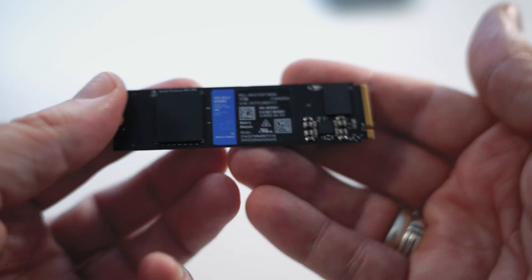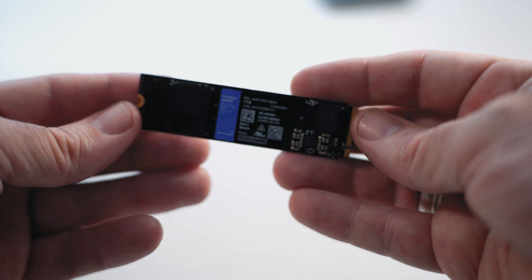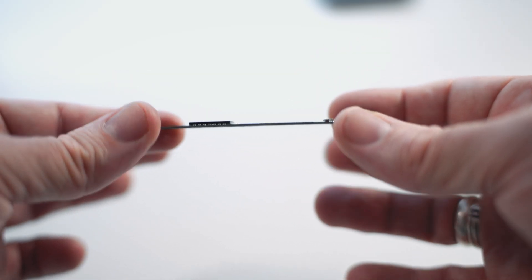Looking at the NVMe itself, you can see it's fairly basic. You have a controller and the NAND flash all on one side, which helps with laptops that have limited space — and this brings us to the Achilles heel.